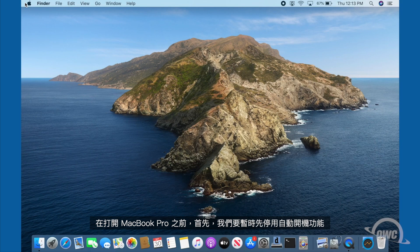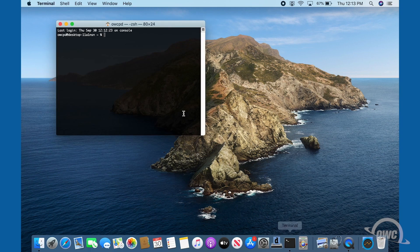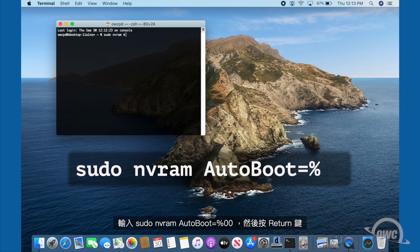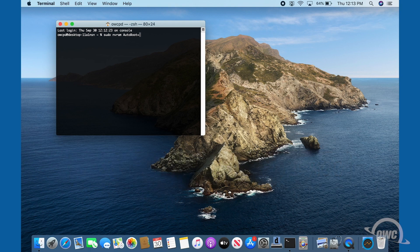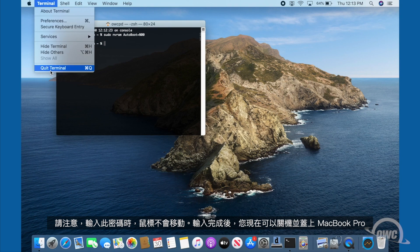Before we go opening up the MacBook Pro, we first want to temporarily disable the auto boot function — we'll re-enable it later when we're done. To do this, launch Terminal and enter: sudo nvram autoboot equals %00, then hit return. You'll be asked for your password — go ahead and type that in. Note that your cursor won't move as you type in this password. Once you've entered that command, you can now shut the MacBook Pro down and close it.